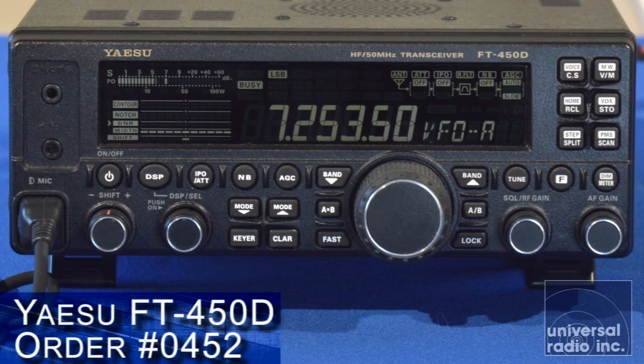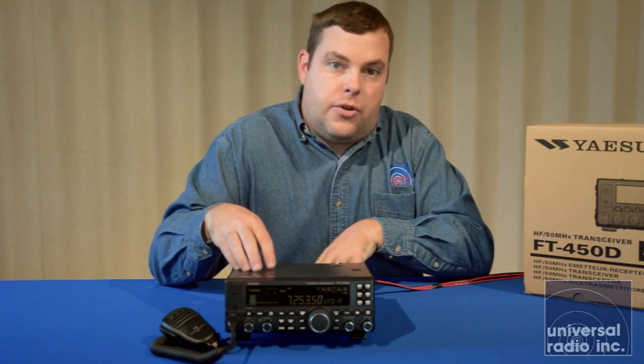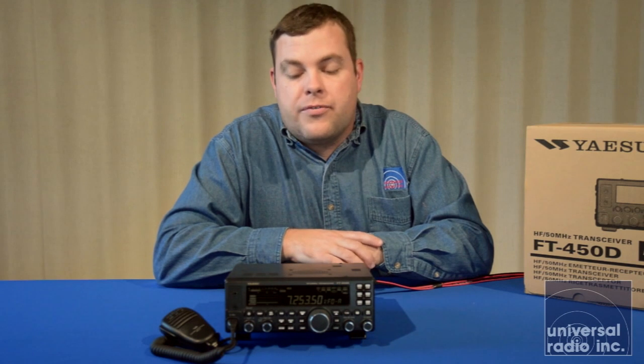There was a predecessor to this model just called the FT450, very similar in size and everything, but what used to be an external antenna tuner they have now turned into an internal antenna tuner on the newest 450D version.